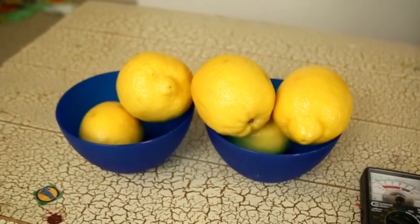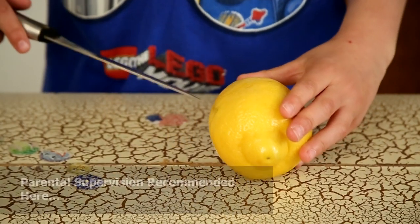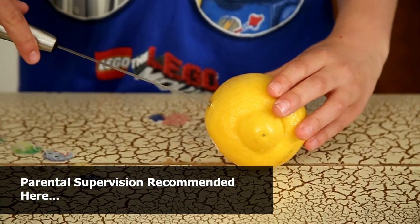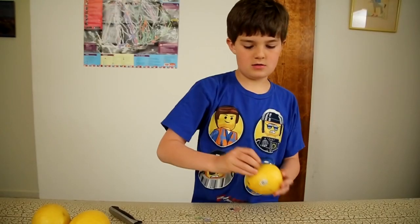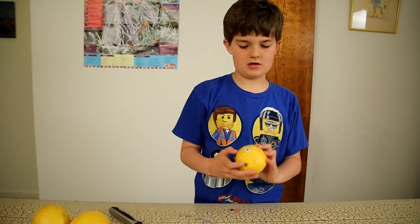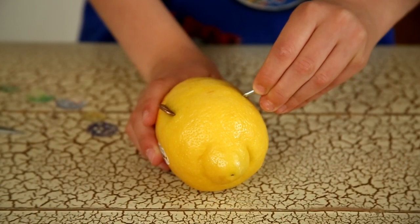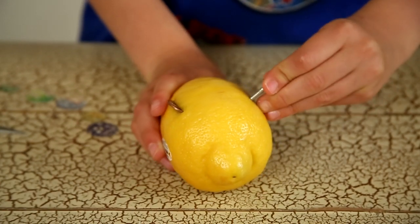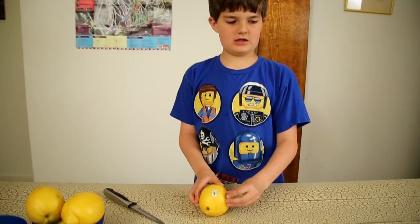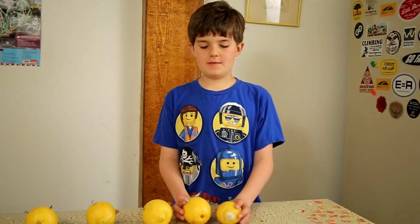For your first step you need to get your lemons ready. You just need to make a hole in the lemon big enough for a penny, then you stick a penny in there. The next step is you just need to take a galvanized nail and stick it in there. You have to repeat this step for all five of your lemons.